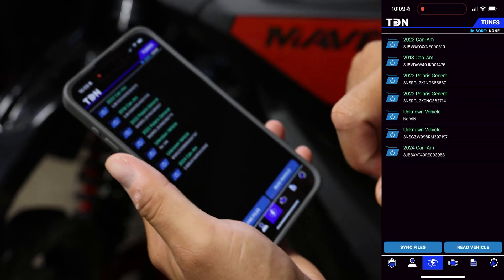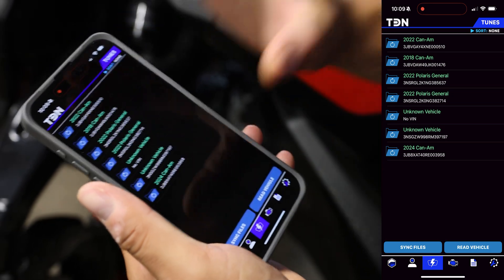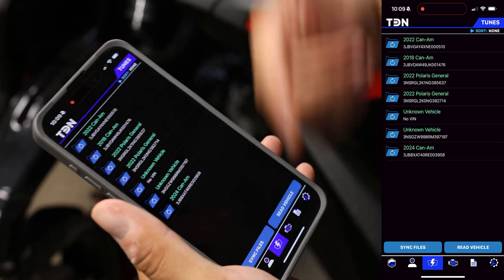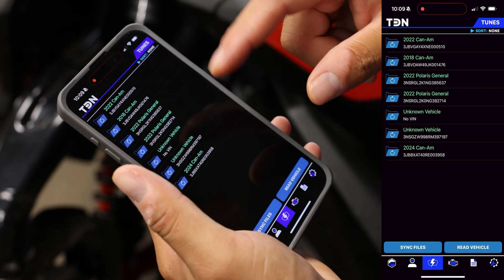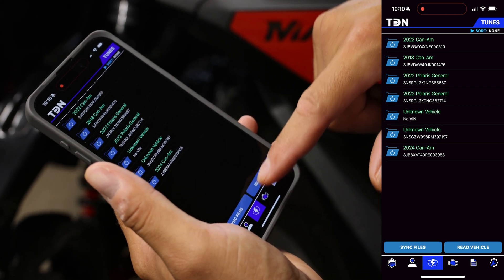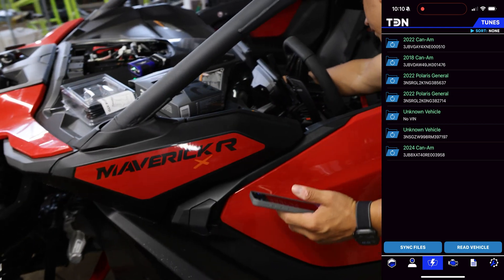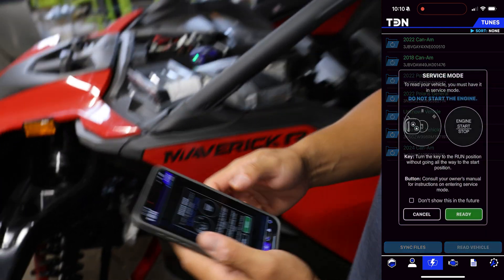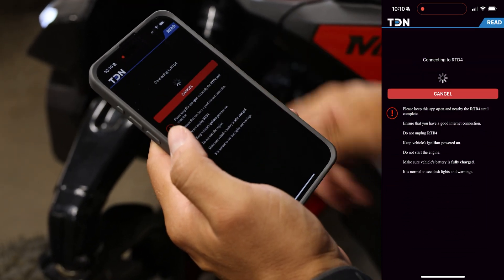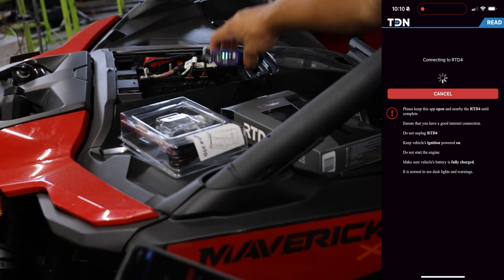You're not going to have anything in this folder — it's going to be completely blank. These are just ones I've been testing with over time. What we're going to do is read the vehicle, so I'm going to power the vehicle up and hit Read Vehicle. We are ready — the RTD is showing that we're communicating with it.